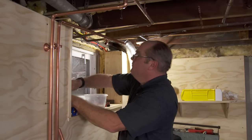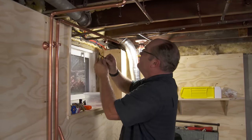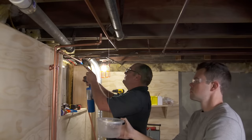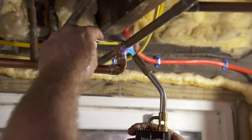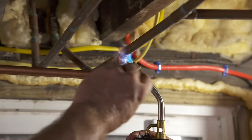Now we can work on the water supply lines. I cut T's into the existing water lines, then run new copper lines to the washing machine valve. I apply flux to each joint and bring in my torch. When the flux bubbles, I touch the solder to it and the solder melts and fills the joint, making a watertight connection.